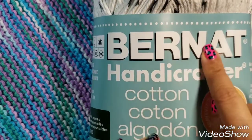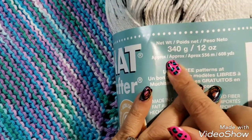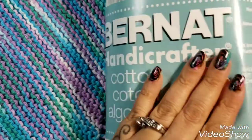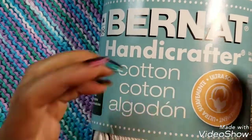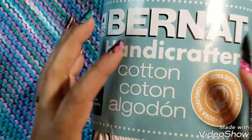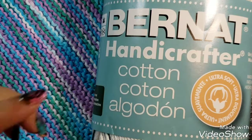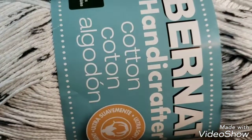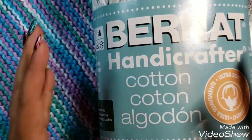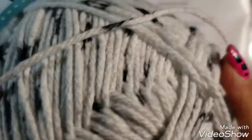I use the Bernat Handicrafter Cotton. I buy the big jumbo balls — they're 340 grams. I got this at Michael's and it cost me ten dollars Canadian plus tax. You can buy smaller balls of yarn, but with those you have to buy two balls to get three dishcloths — each ball makes about one and a half. This big one I usually get about 20 dishcloths out of, so way better deal.